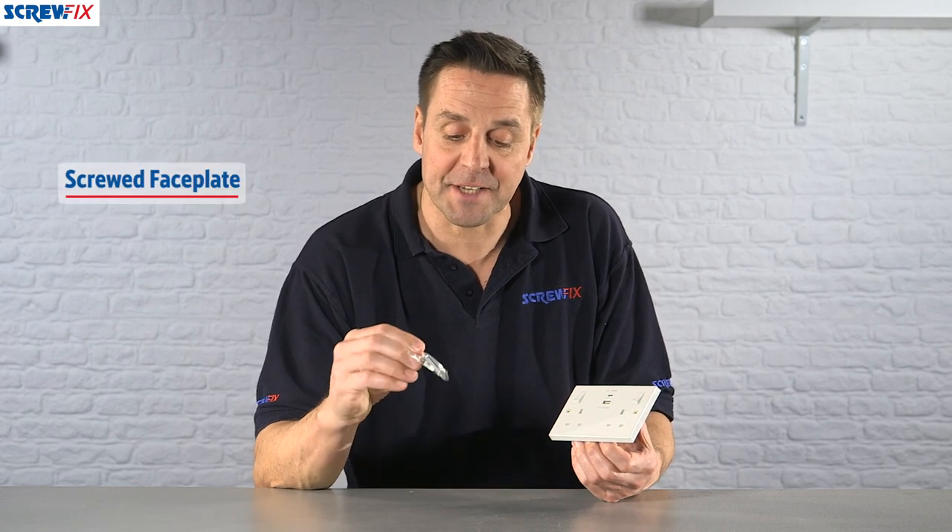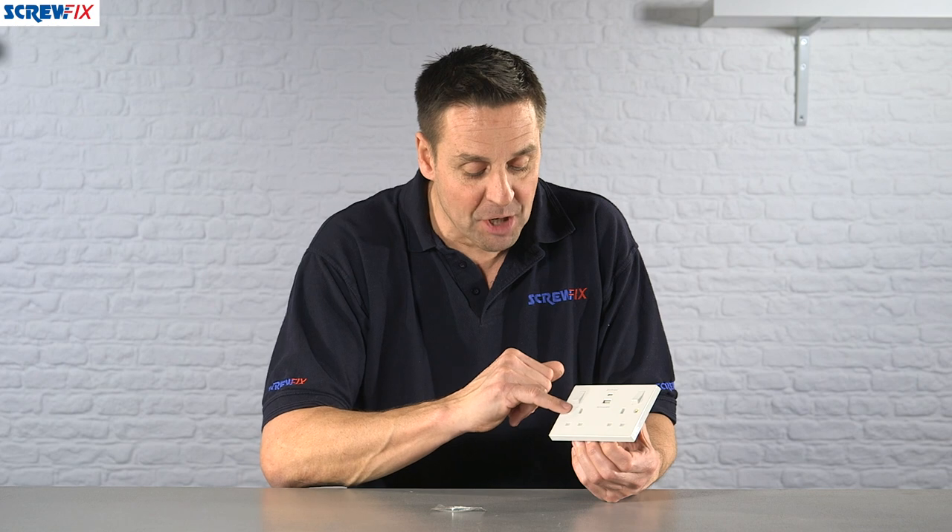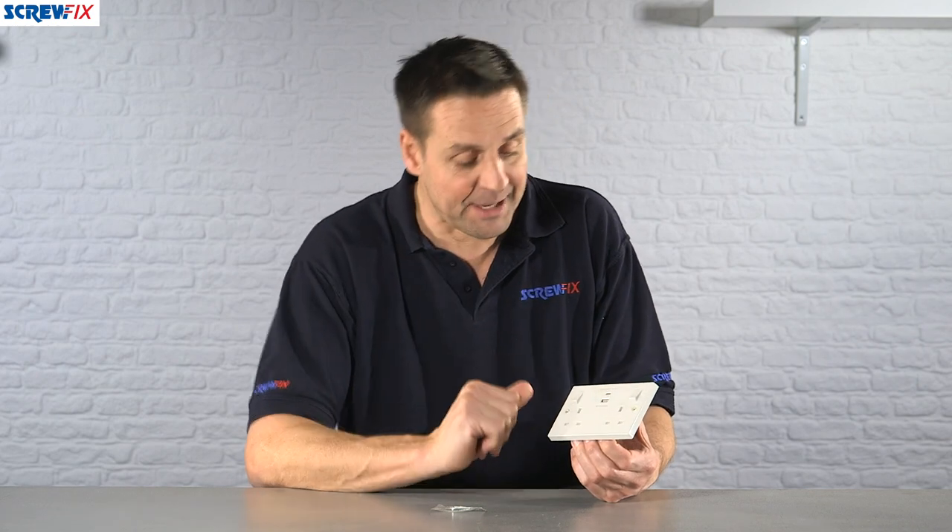You have the screws there to fix it back to the back box, and there are also some caps should you wish to cover those over.